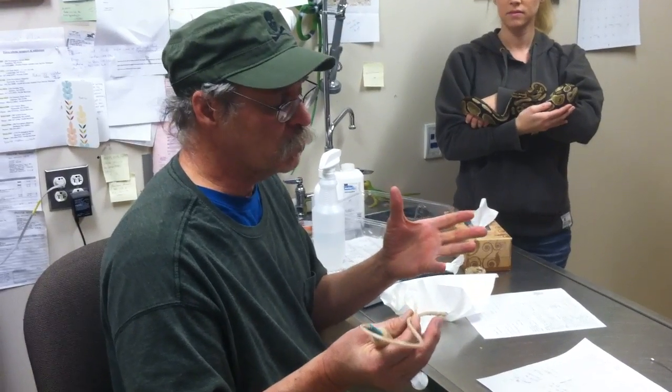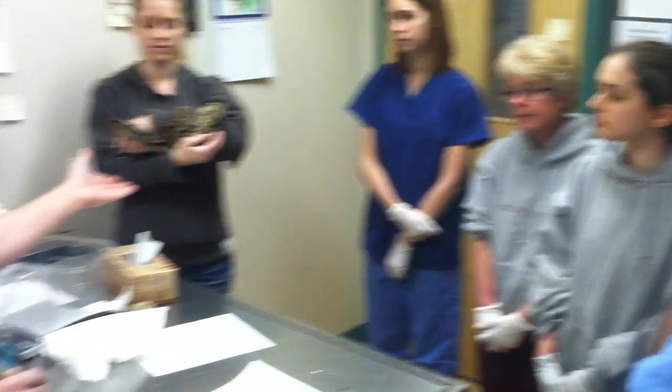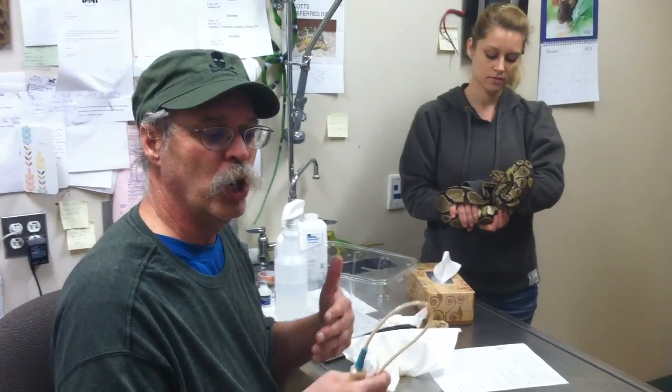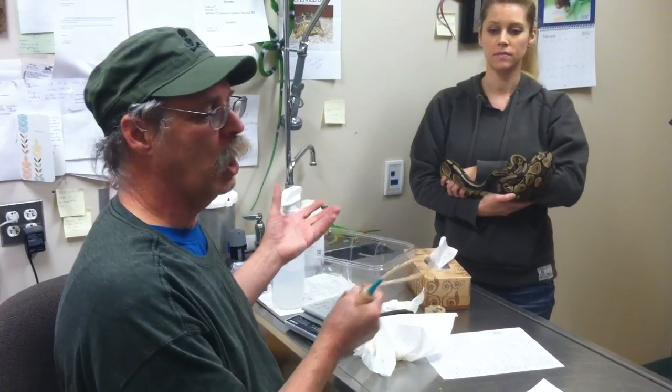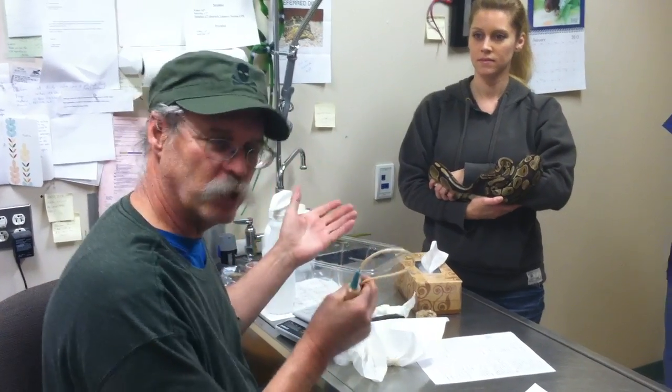These are interns, and this is a client. Our patient is Hiss, who is a ball python. New England Wildlife Center is all about education. Even in our commercial practice where we care for people's pets, we also use that as an educational process. So what we are doing today is an educational demonstration with a client's patient.